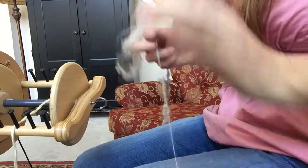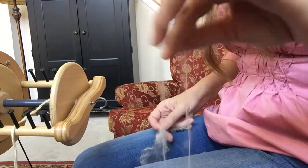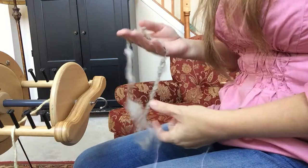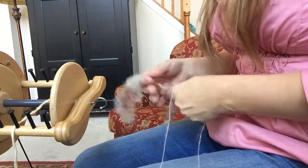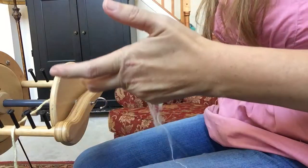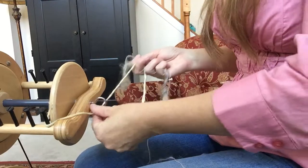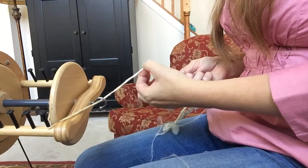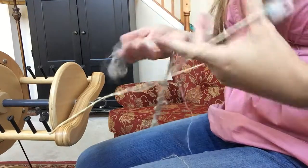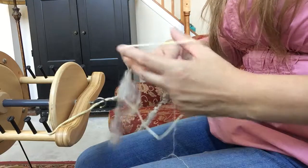That's why I chose to ply this yarn with something that would enhance the natural beauty of the fleece. So now we are ready to ply. I have my mohair prepared thread on my left side and my spun Cotswold fleece on my right side. I have my leader already set up on my spinning wheel, and I'm going to open it up with the mohair and the Cotswold together.